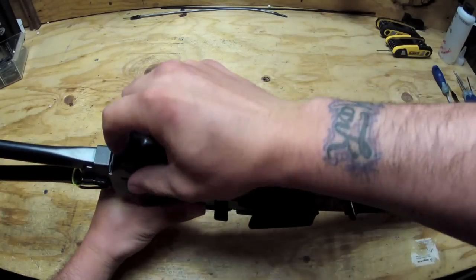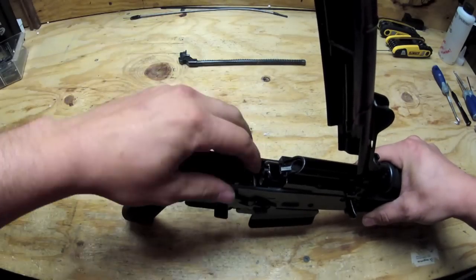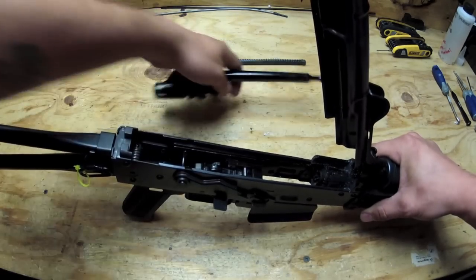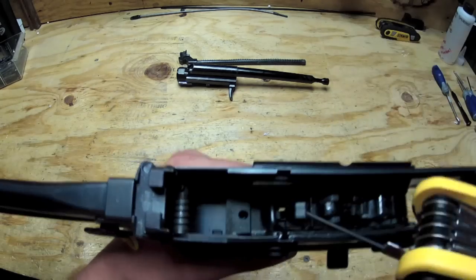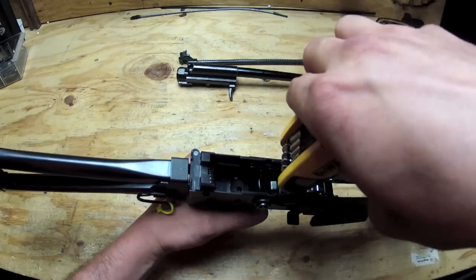Pop open your upper here. Take out your recoil rod, pull out your bolt, and your guide. There's your trigger box. Now to get the trigger box out, there's an allen key with a grub screw that sits on top of your selector here. You're going to need to take that grub screw out.